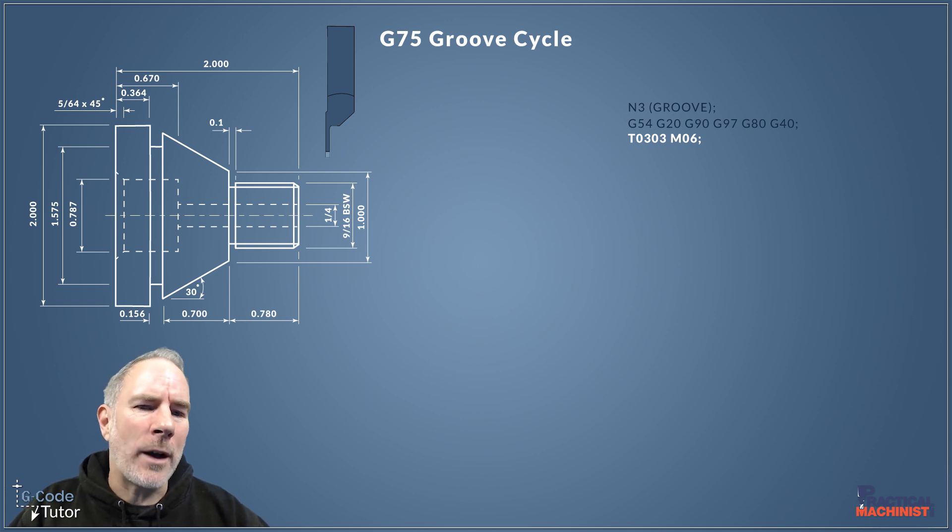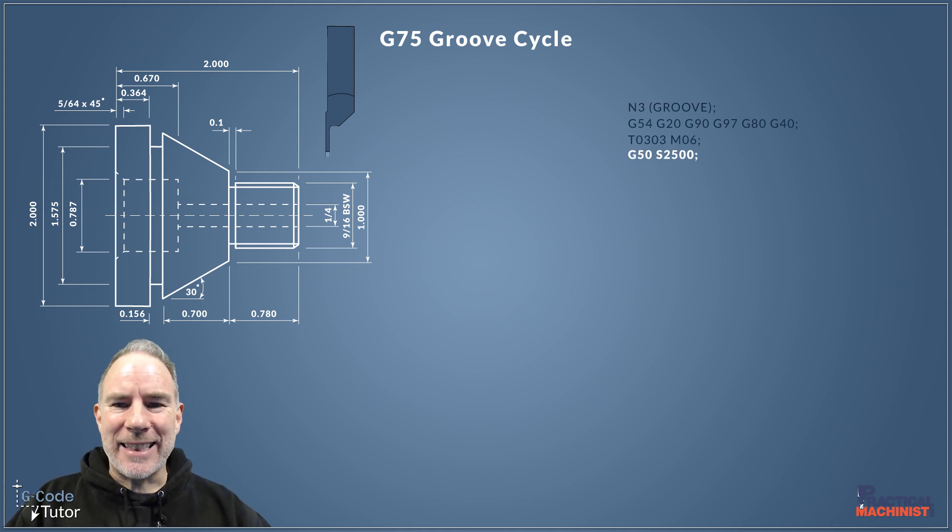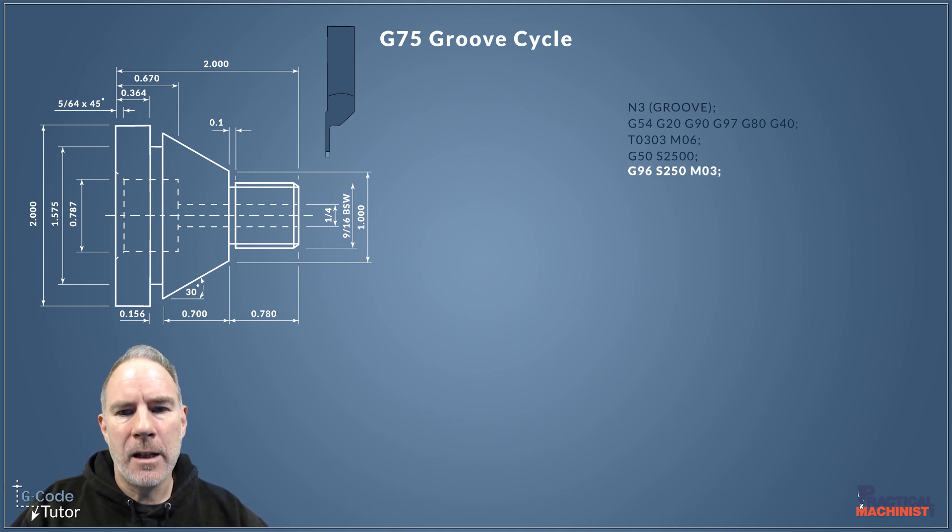We're using a 0.1 inch grooving tool for this, and you'll see why in a minute. The next line uses a speed clamp with G50 because we're going to use G96, our constant surface cutting speed. G50 sets the machine so it won't exceed 2000 RPM. G96 sets our constant surface cutting speed, and M03 turns the spindle on in a clockwise direction. If tools are loaded upside down, as is often the case on lathes, we might need M04.